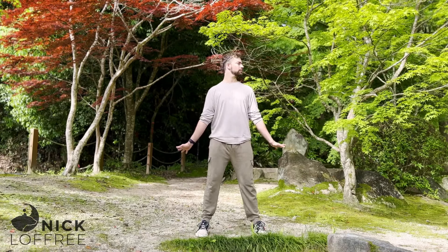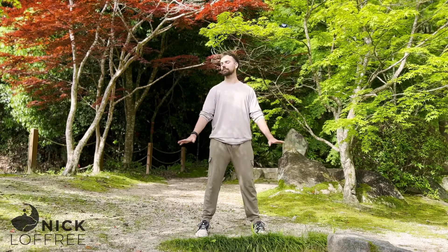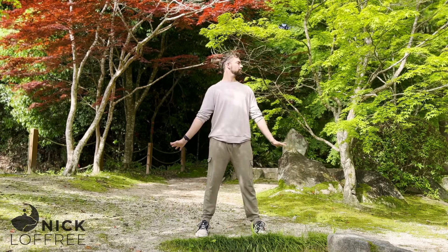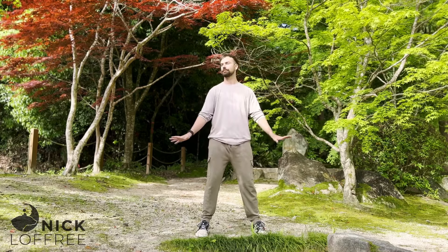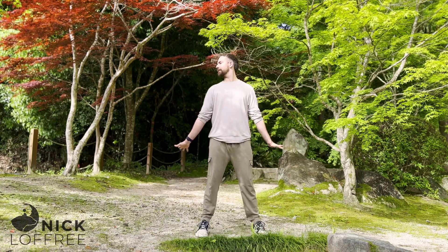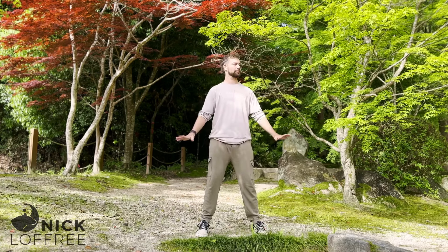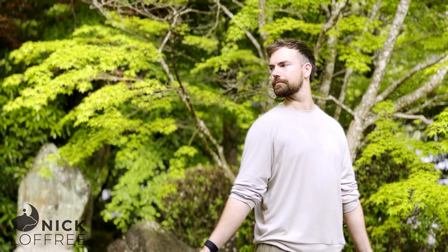This next one is called the Owl Turns Its Head. We're going to have our palms face down, fingers point in. We're going to open up, pointing the fingers behind ourselves, and then point the fingers back in. As those fingers point back, turn your chin over one shoulder. As the fingers come back in, chin points forward. Let's inhale as we open, exhale to the center. Keep pressing down through the palms — try to keep the palms flat to the floor. A nice one to open the neck, shoulders, and clavicle area.